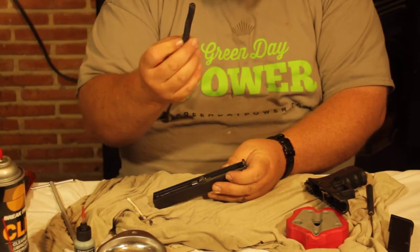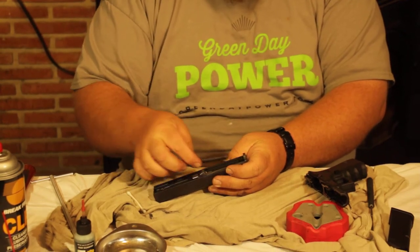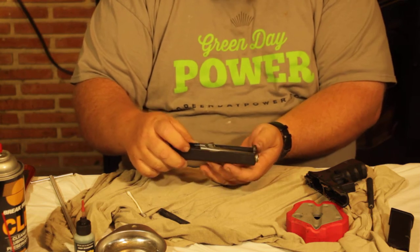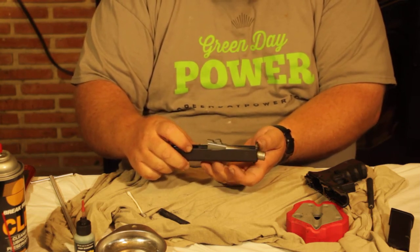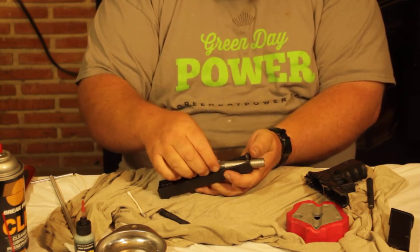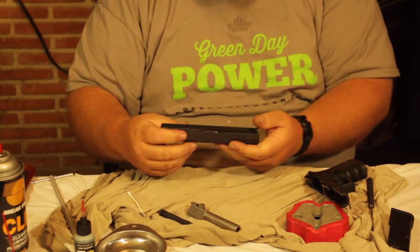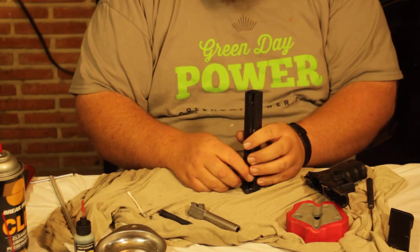We're going to start disassembling the slide. Pull out the recoil spring — it just pushes forward and pops right out. Then unlock the barrel: push up on it, slide it forward slightly, and it comes right out. Set that aside.